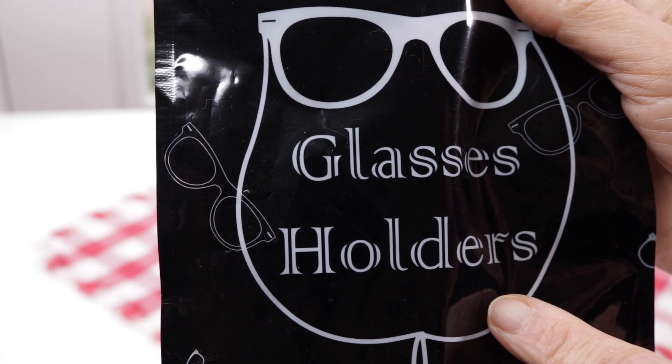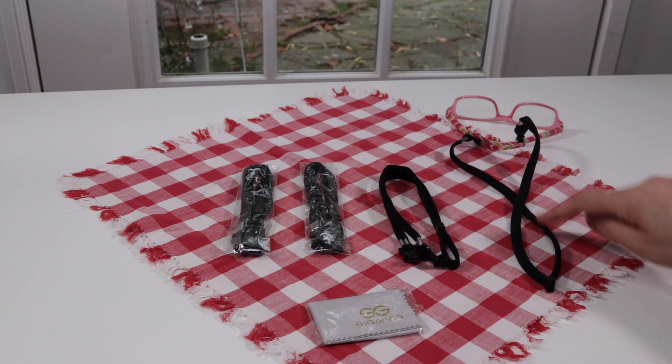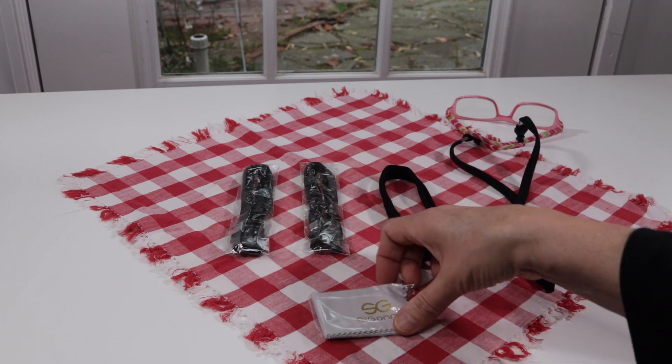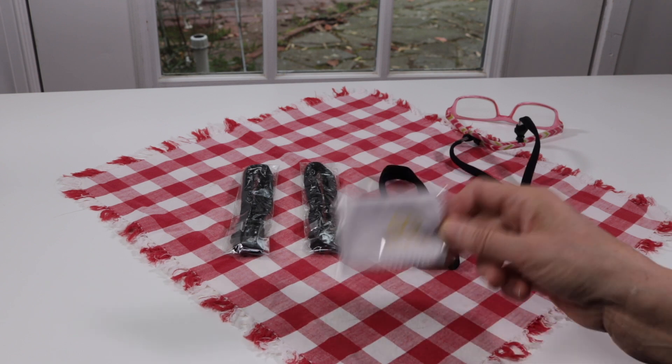Here it is — you get one, two, three, four different eyeglass holders. They also give you a little extra for free: it's a cleaning cloth, which is nice to have.